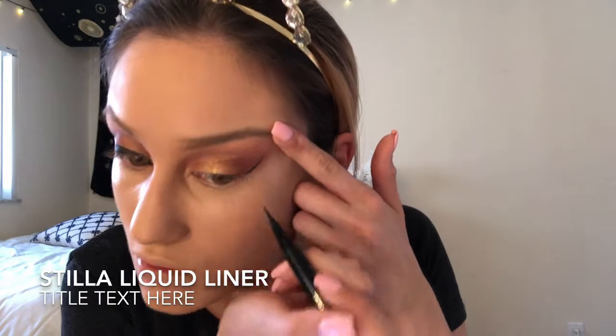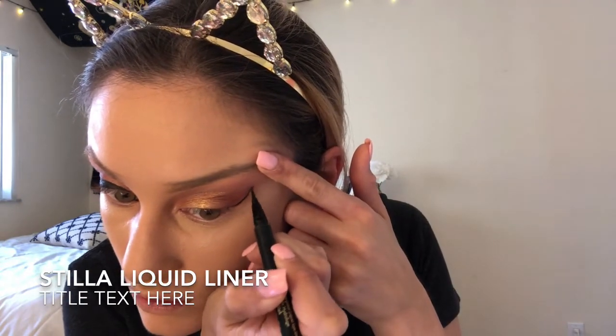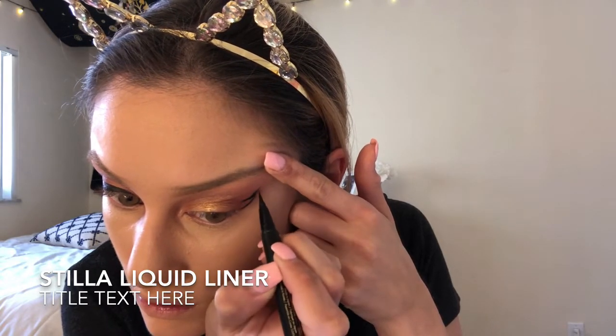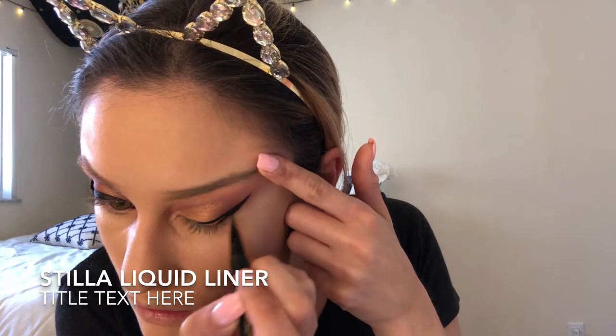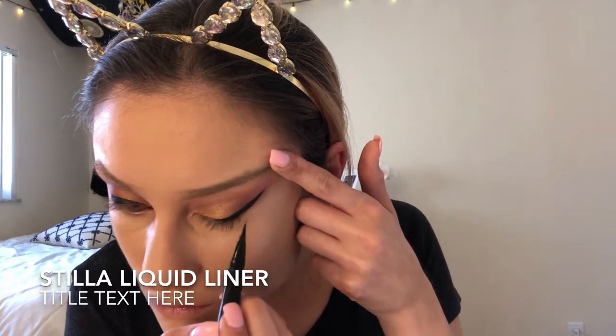Now I'm going to do some eyeliner. I wanted to show you how I do it — I draw a line first and then follow the line down. After I outline the wing that I want, I just fill it in. This eyeliner makes life so much easier.